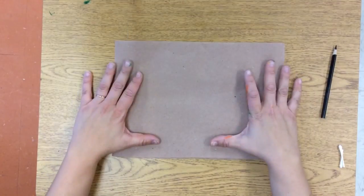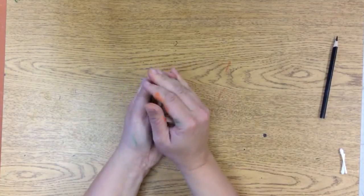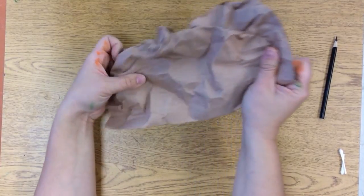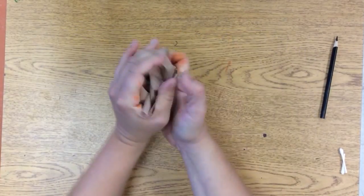All right, the first thing we're going to do is take this nice flat paper and crinkle it all up! Crinkle, crinkle, crinkle, crinkle, crinkle it all up. And then very carefully flatten it back out. And if it tears a little bit, that's okay, but try not to let it tear.